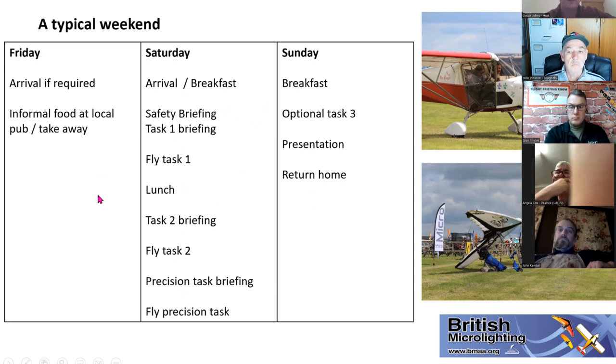The Saturday is the busier day; Friday and Sunday are more laid back. What we're planning for Darley Moor is to offer people a chance to fly a simpler task on Friday, just to check systems, see how you're getting on and familiarise yourself with the local area — optional if you want. Then two tasks on Saturday and one on Sunday.